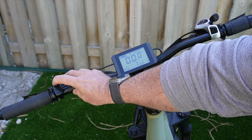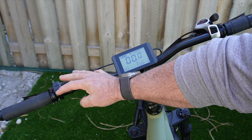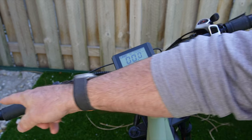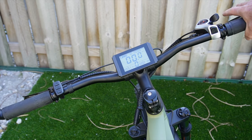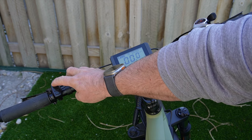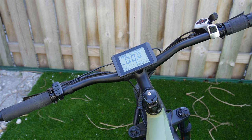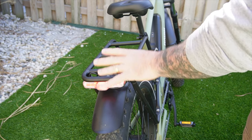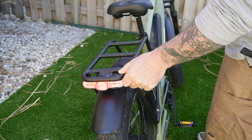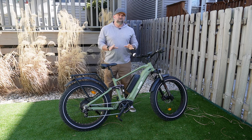There are rubber grips, and I added a mirror. The hydraulic brake levers feel pretty good. By holding the plus button it turns on your headlight and lights up your tail light. The tail light is awfully bright. It's also a brake light — you'll hook it to your rack during installation.